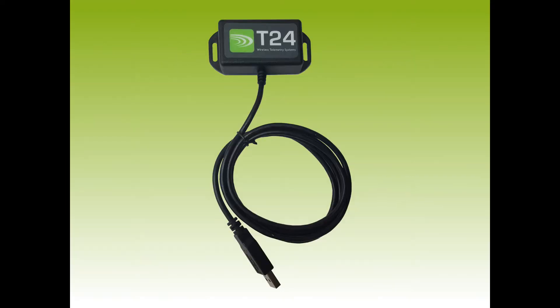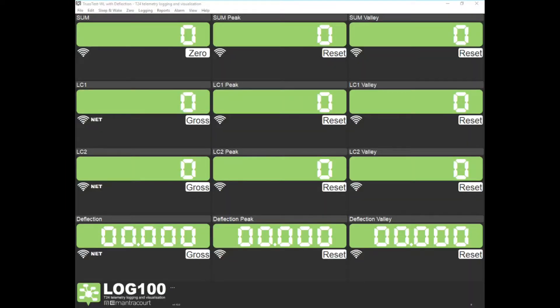These wireless signals are received by a USB base station, the T24-BSU. The LOG100 software includes a custom workspace file. The channels screen shows us measurements for forces and deflection. Included on this screen are peak, valley, and sum readings. Each measurement can be zeroed or reset from this screen.